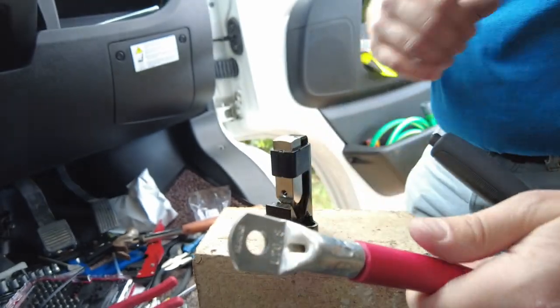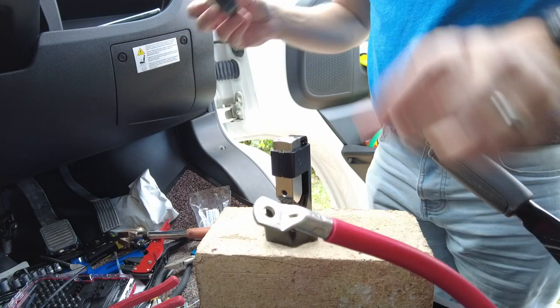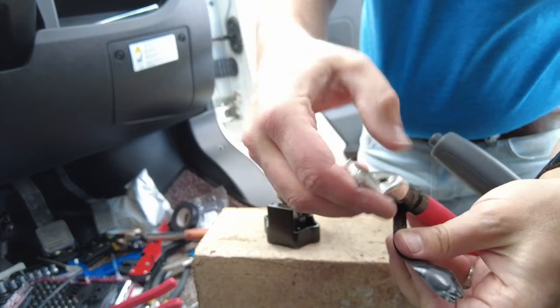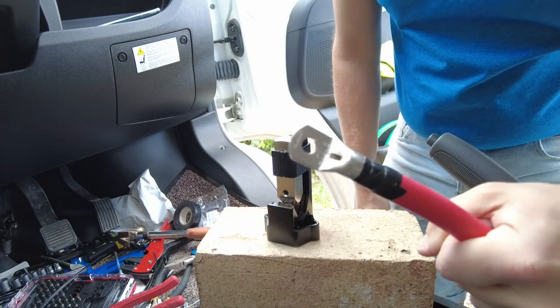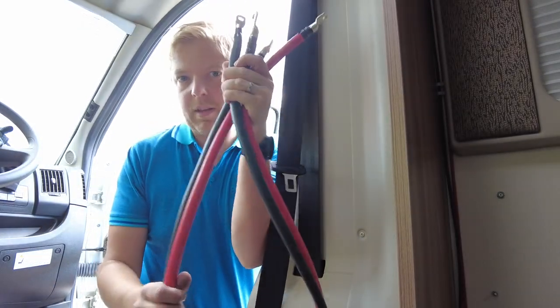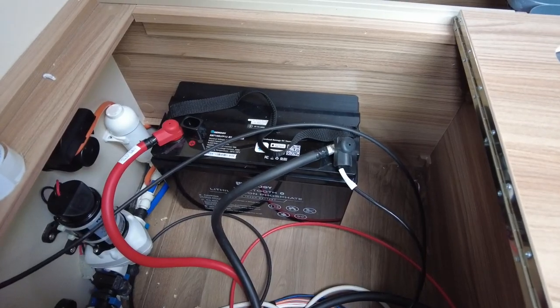There we go — that is nice and solid. I'd probably recommend putting some tape around it just to keep it clear and tidy. That is how you terminate lugs on big 70 mm multi-core cable. Even though the inverter is going to be physically closer to one of the batteries, it's really important that the cables are equal length. I've made two cables long enough to reach from the back cupboard all the way up to the front battery — even though one of them is going to be right next to it — so you get even pull on the batteries and avoid lopsided problems.